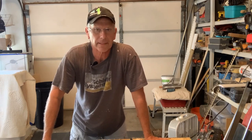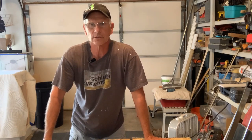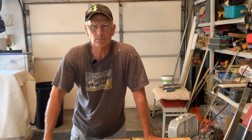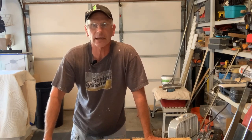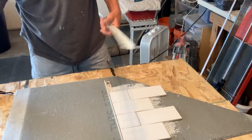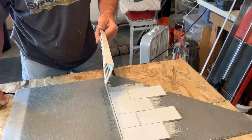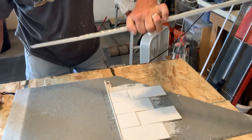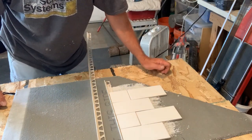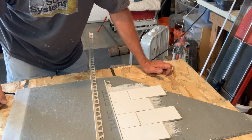Hey fellow tile friends. I decided to make this little video to try to explain an idea I have. First of all, I'm canvassing everybody out there to see if it's something they might want to use. Anyone watching this video is definitely familiar with these kinds of trims — obviously this one's a Schluter — for the edges of tile that doesn't have bullnose, or if you don't want to use bullnose.